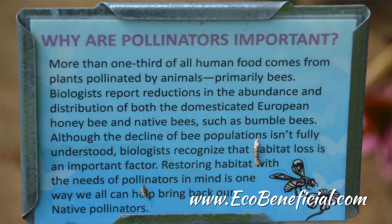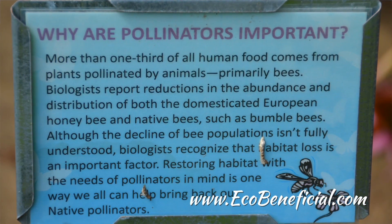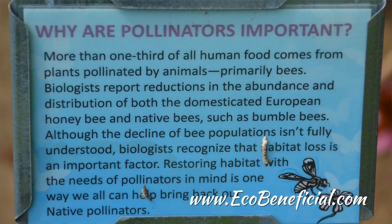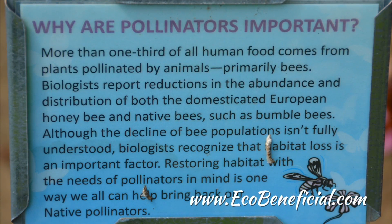Sometimes this can happen after a rain — there's actually a larger quantity of nectar, but it's much more diluted. So having a higher sugar content is more advantageous to the pollinator. And generally, what is the range of sugar content that you're seeing?